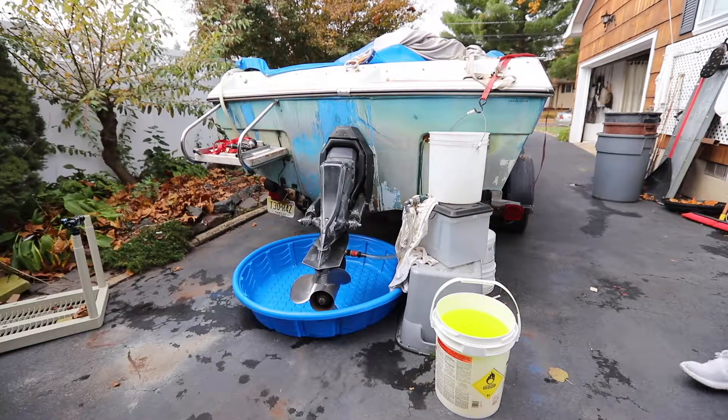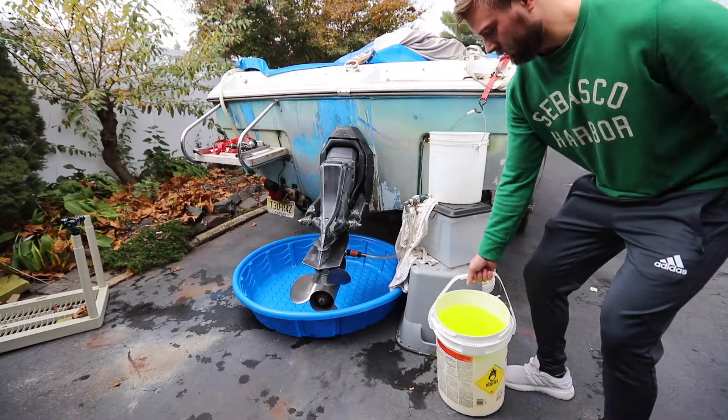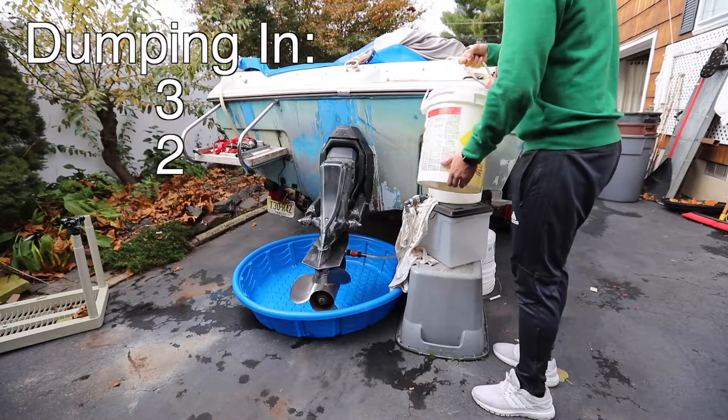All right, Nick, we've got our 4 minutes done. When you dump it, tell me when — tell me to start it. Ready: dump it in 3, 2, 1.